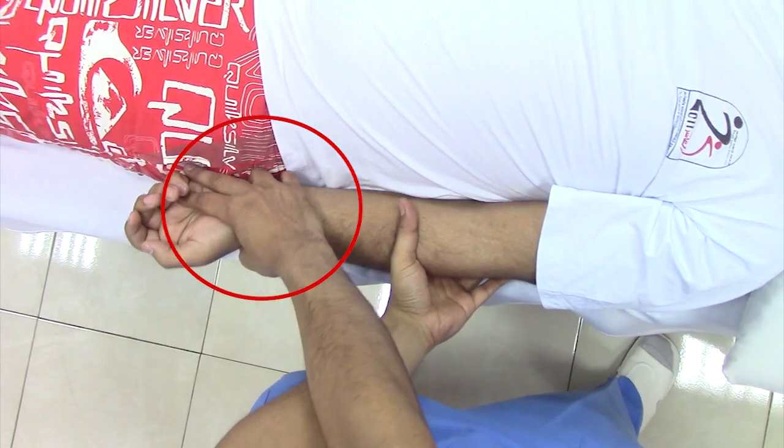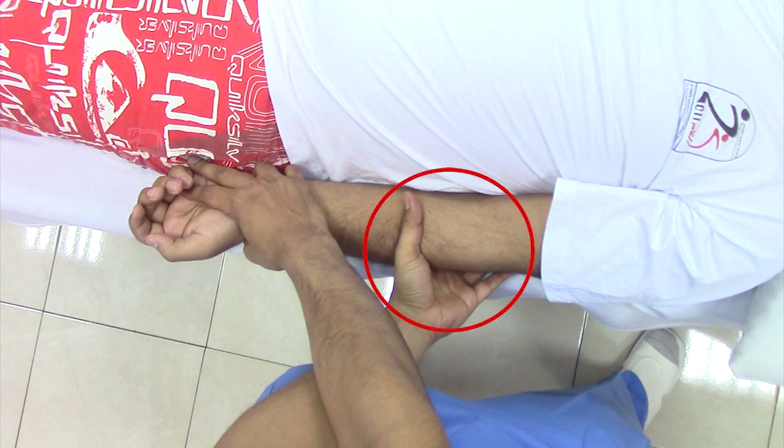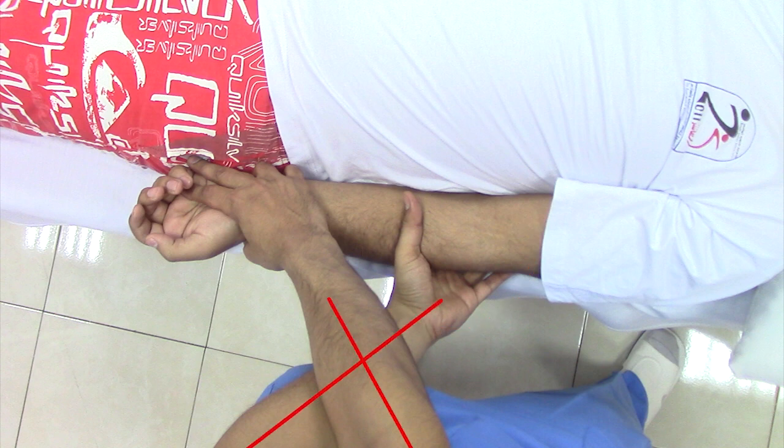Your proximal hand is fixating the patient's wrist, your distal hand is under the elbow, covering it so your arms are crossing each other.